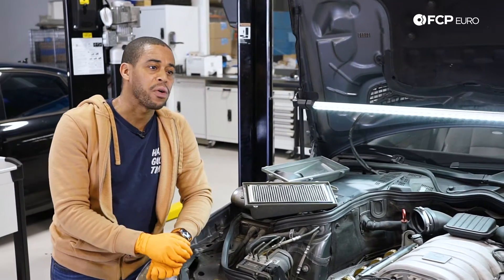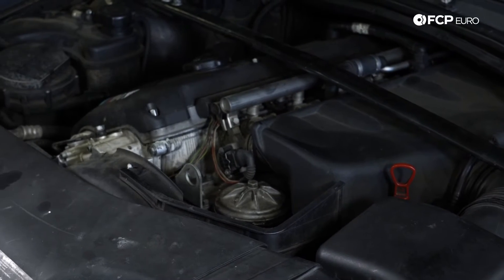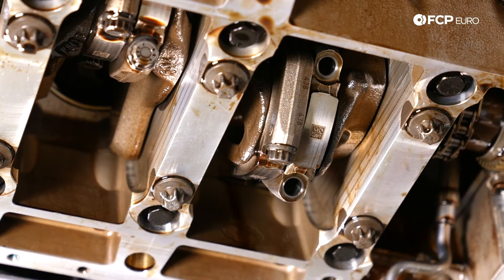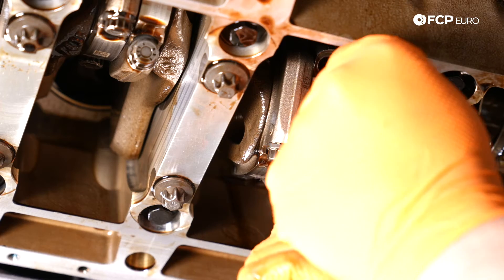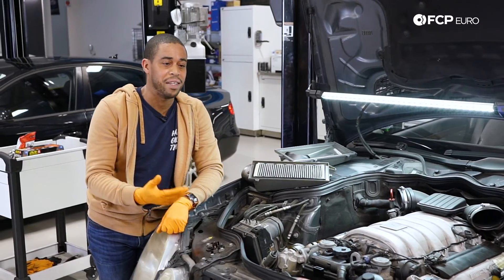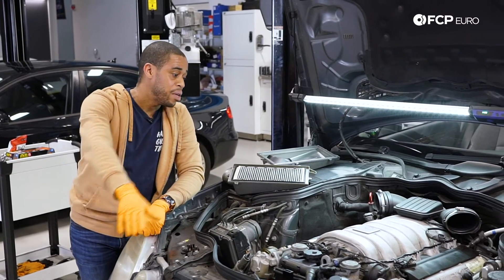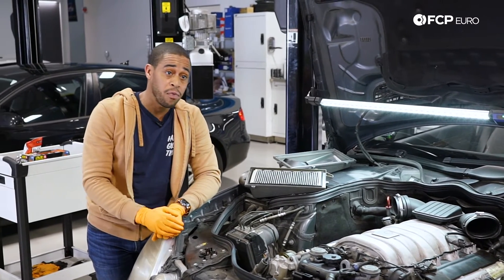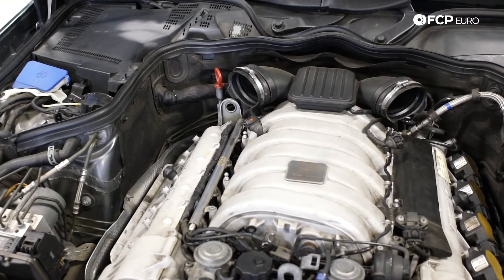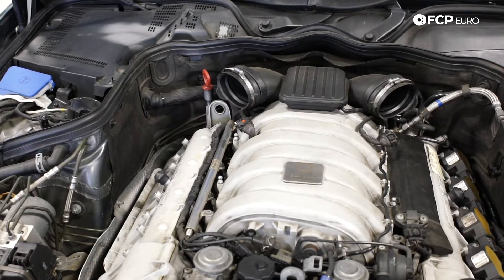M156 motor — if you guys are familiar with BMWs, especially like the E46 M3s and some of the later cars, it's like everything at the bottom end of that motor needs to get replaced at some point, like the rod bearings. With these Mercedes engines, it's everything at the top. I'm going to take you through everything to look out for — common failure items that every single one of these M156 engines are going to need. We'll start at the front.